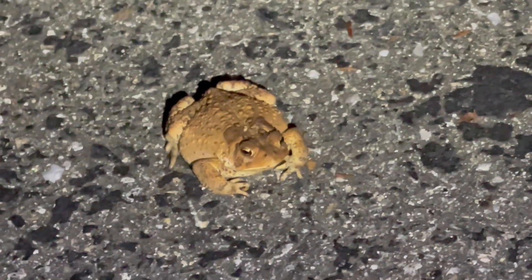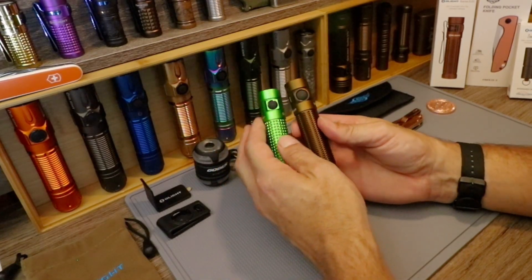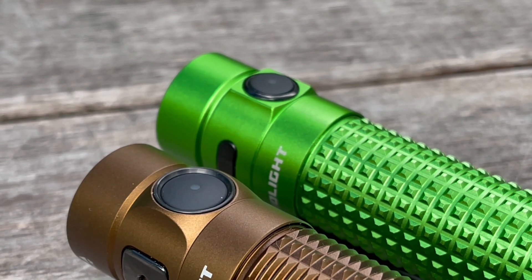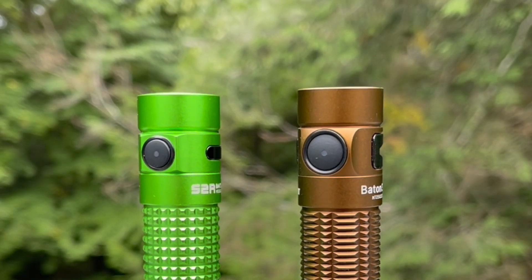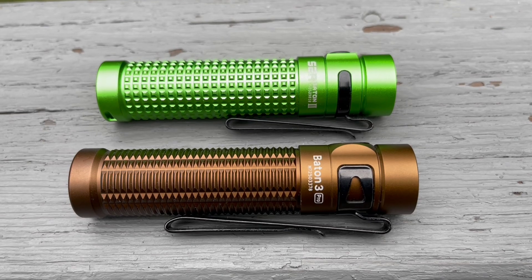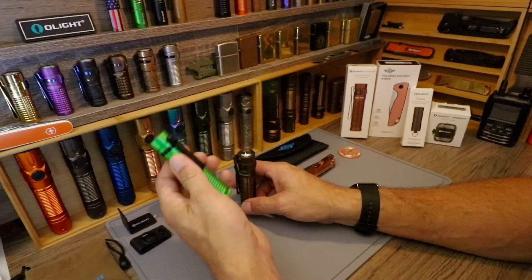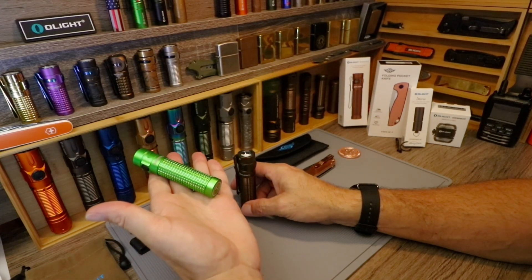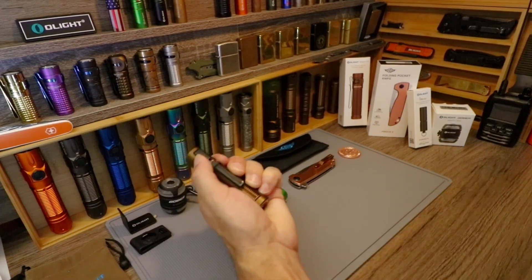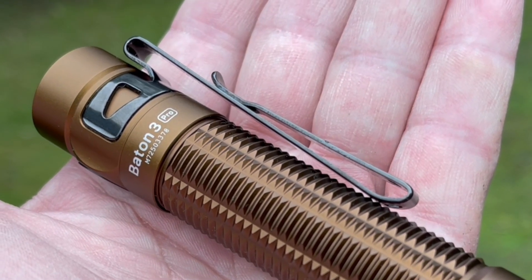I have a full review on this light coming shortly. The standout upgrades: the main button is now recessed and much larger, which keeps it from activating in your pocket and also keeps it from wearing away — something I've seen many times on the original. The pocket clip is also much larger, thicker, and more robust. On the S2R Baton 2, you could pop the clip off with one finger without hesitation — not so with the Baton 3 Pro; it is not going anywhere.